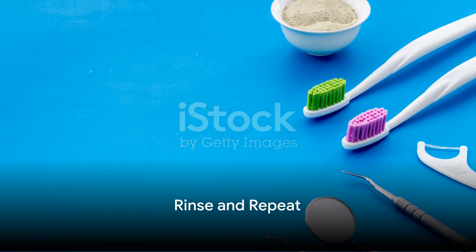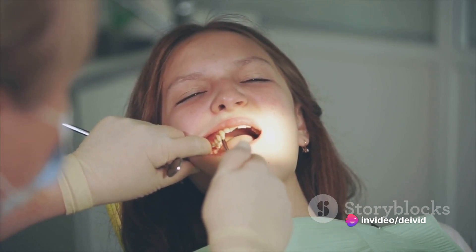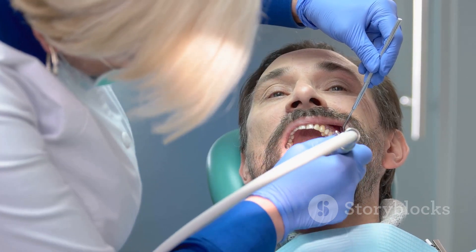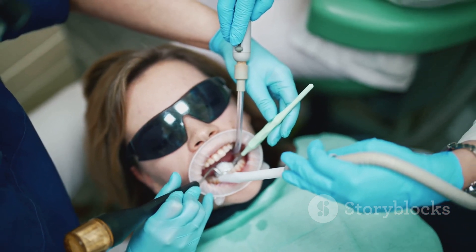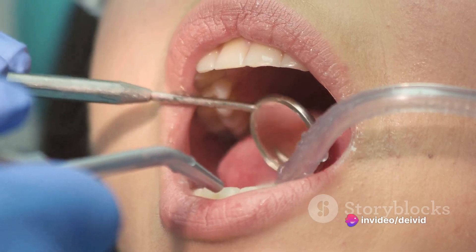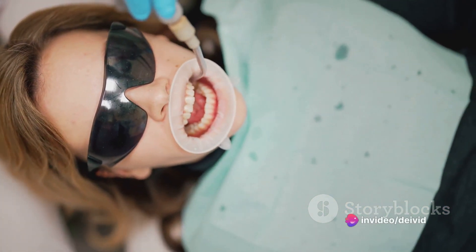You've brushed, you've flossed, now it's time to rinse. This final step is crucial in your war against plaque. Rinsing with mouthwash is like sending in the cavalry — it swoops in, reaching areas that your toothbrush and floss might have missed. Mouthwash is more than a breath freshener; it's a dental superhero combating bacteria that can lead to gum disease and tooth decay. Pour about 20 milliliters into a cap, swish it around for 30 seconds, then spit it out. Don't swallow it, and avoid eating or drinking for about 30 minutes afterwards.